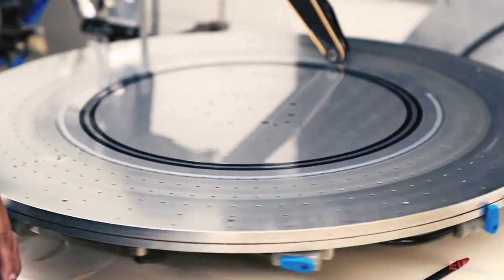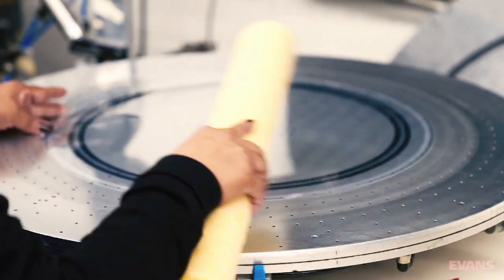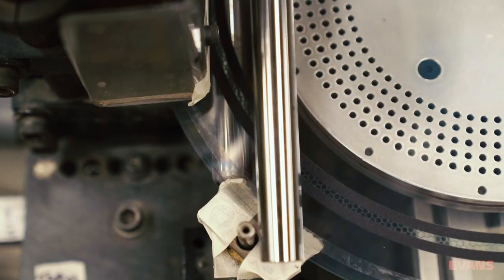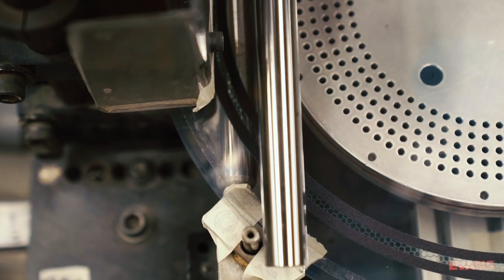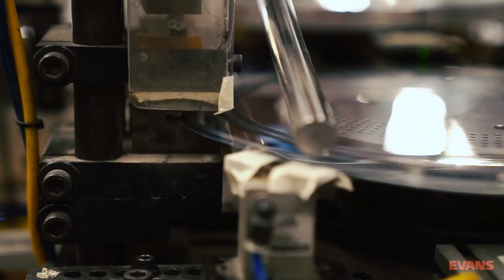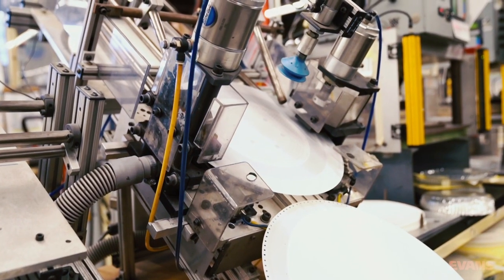This allows for a bond to form between the two plies, something that in an uncontrolled setting can take months of delicate interpersonal exchanges and awkward small talk. The film is then dropped into what is essentially a spinning hole punch, where it is precisely penetrated to allow glue to permeate, further encouraging this inseparable bond.